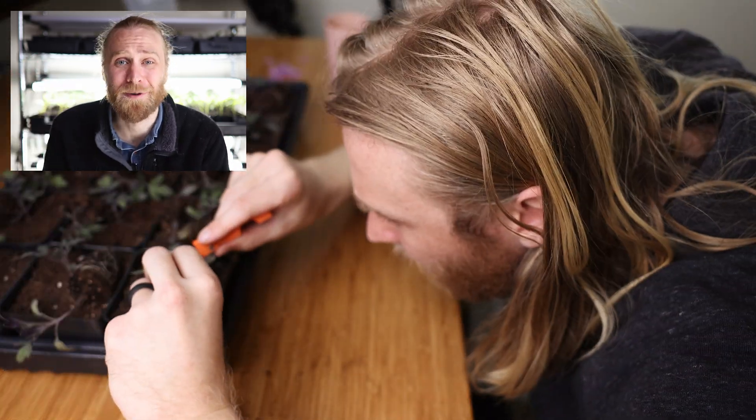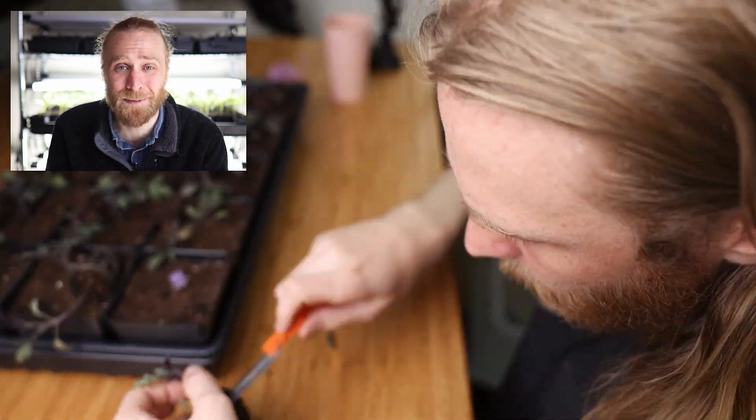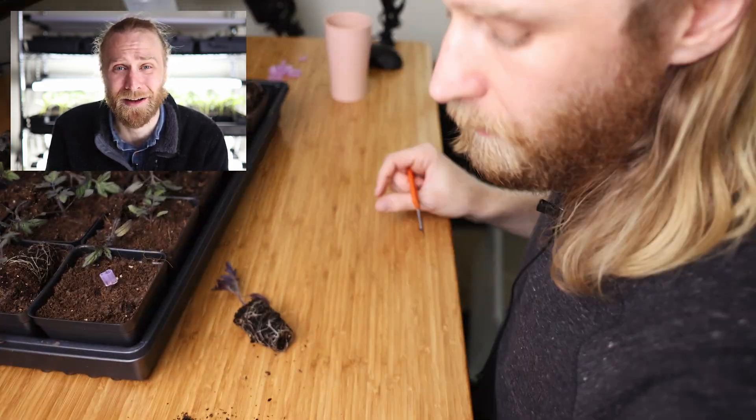That's me two weeks ago, slicing apart 32 lovingly grown tomato seedlings and desperately trying to smash them back together again. But why? Well, the answer has something to do with the fact that all 13 of these tomato varieties taste really freaking good. If they didn't, we'd just go buy that cardboard mush that passes for a tomato at the grocery store.